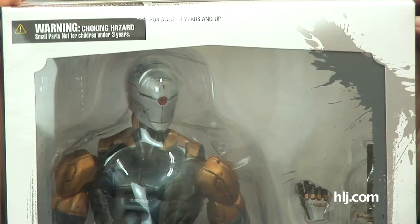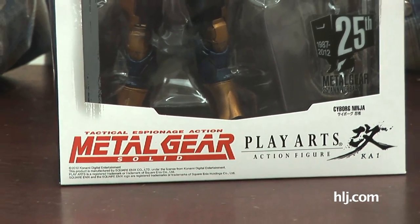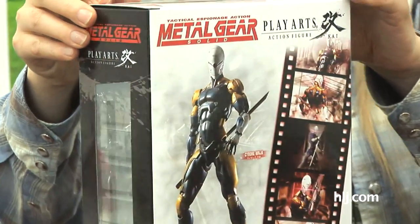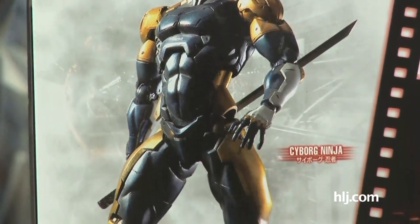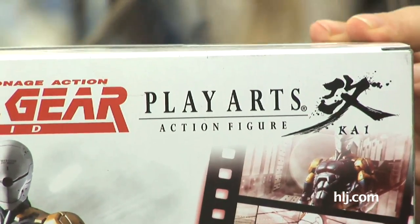Just in time for the 25th anniversary of Metal Gear, here is Cyborg Ninja from the Play Arts Kai series, from Metal Gear Solid. This is from Square Enix's Play Arts Kai line, which is kind of like a version 2.0 of Play Arts — they're a little bit bigger, have more articulation, and the joints are better concealed. The Play Arts Kai figures also tend to come with more accessories. He's got a sword and an extra fist in there.